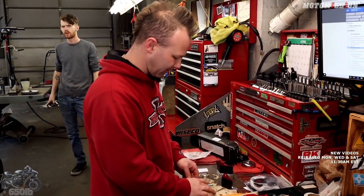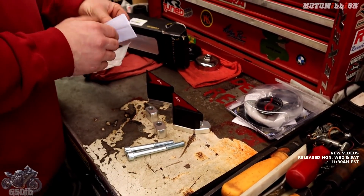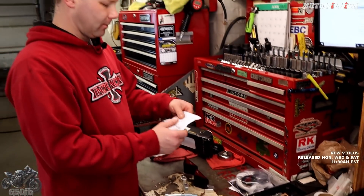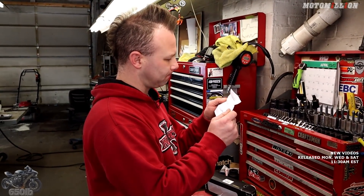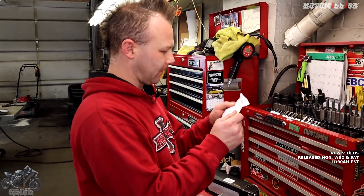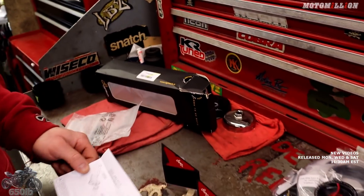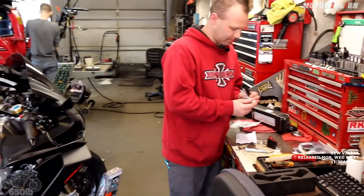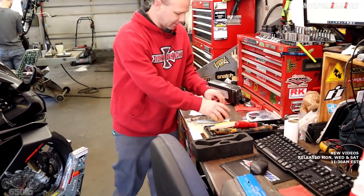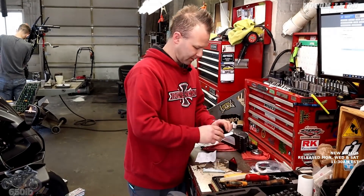Looks like we have some spacers, some bolts, and some frame sliders. One sheet of instructions here — in Italian, of course. The spacers are the same size, the frame sliders are the same size, so we just need to get them on the right side. Fifty-fifty shot. This looks like it fits right in here, and then the frame slider goes that way — they do have a little cutout, so that matches and fills in this little spot.